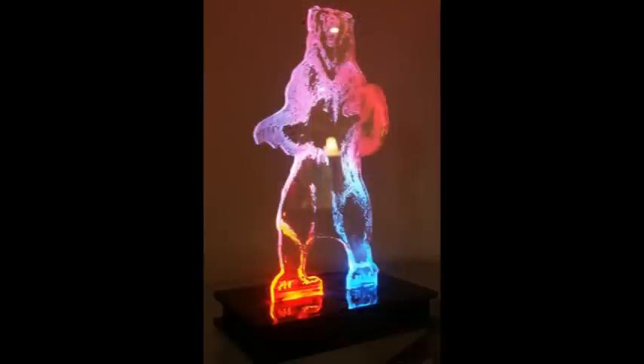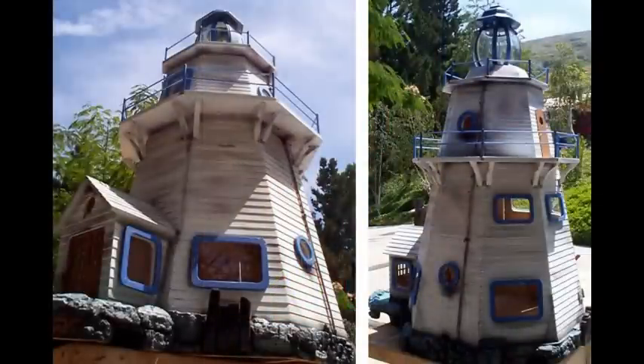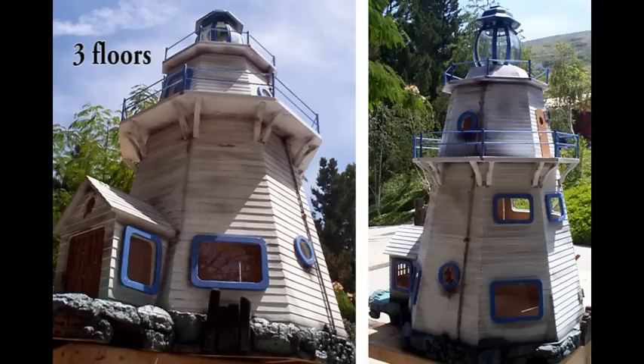Acrylic also does well in reflecting light, so this is an experiment of light shining through the bottom of acrylic. This is a 40-inch tall dollhouse I built for my daughter — a hexagon-shaped lighthouse. Today her daughters are playing with the same dollhouse.